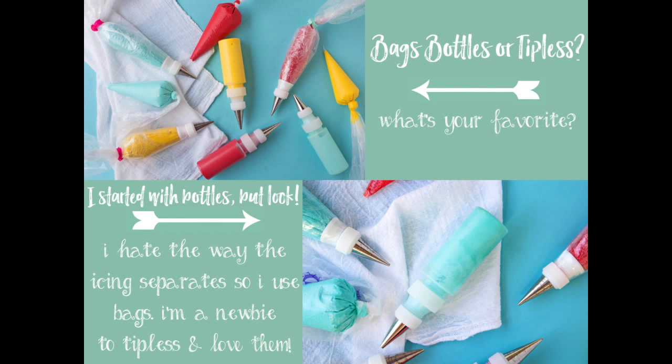Right before Cookie Con I ordered some tipless piping bags from Truly Mad Plastics Sharon, and I am totally in love with these things. It took me a while to get used to bags in general — the first ones I had had a really weird seam that made the icing come out with a little curl. Once I found Sharon's bags they were awesome. So now I use regular piping bags and tipless bags, and I'll try to use the bottles more — but I'm not going to promise anything.